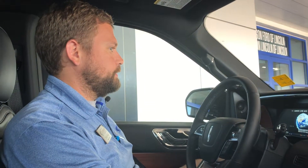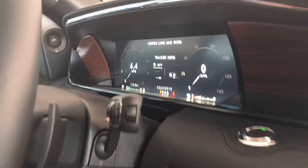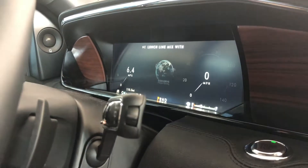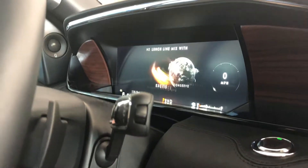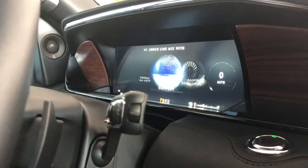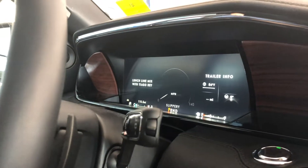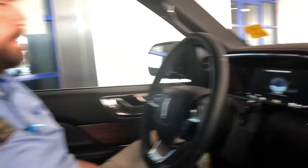You'll notice things will change up on the screen, showing your tach and excite, what your speed is. Then if we go into conserve, you'll see your estimated fuel economy and your instant fuel economy on your left. Those will show up there, and it'll show you different information as you go through, such as whether your trailer is listed.